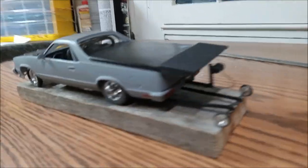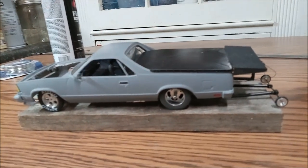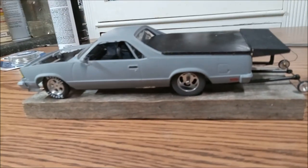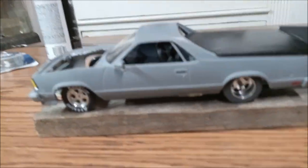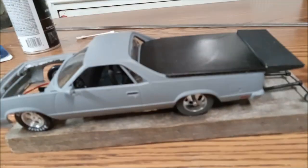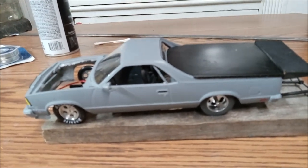He doesn't have wheelie bars yet, but you gotta have them with this much power in a little car. I didn't go with the chassis that I had — I had to custom build one because of the bed and everything, and I didn't want to cut all that out.